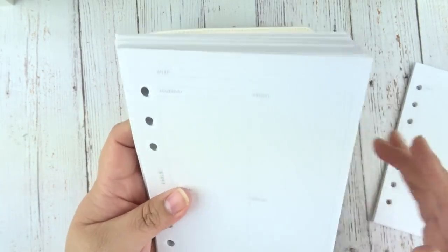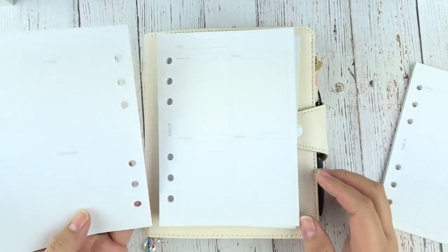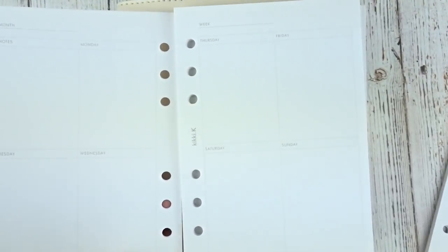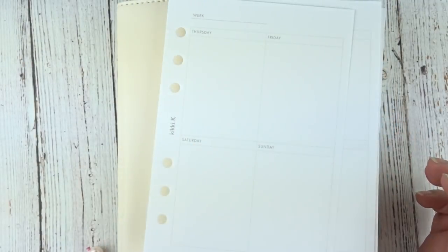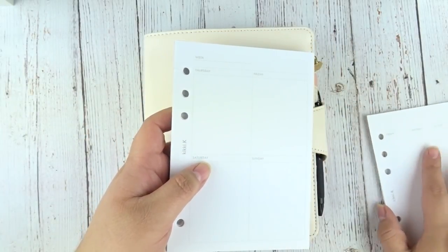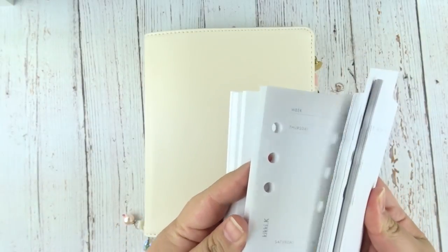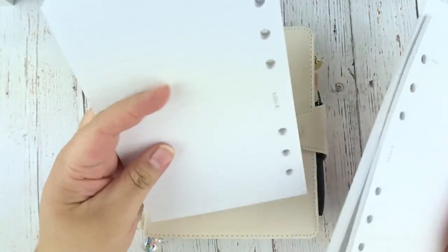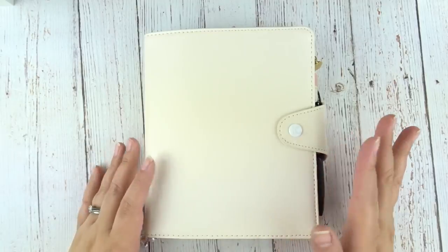Look at all this — all this came with the planner for only 80 bucks, which I think is a great deal. So you get monthly inserts, and this is a new style they're offering which is like vertical week on two pages. The boxes are a lot wider — they're not 1.5 inches, so if you have Erin Condren vertical kits, the boxes will not fit. These are a little bit wider, which is the reason why I'm not using this. If these were one and a half inch boxes I would definitely be using these because the paper is really nice. Besides the monthly and these vertical week on two pages, you get tons of lined paper and plain white paper.